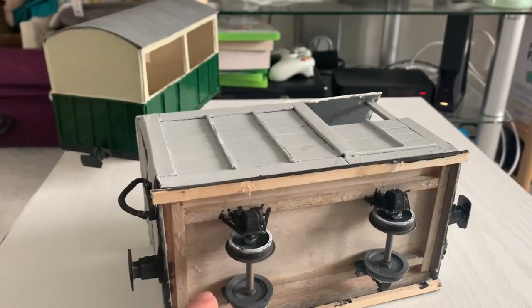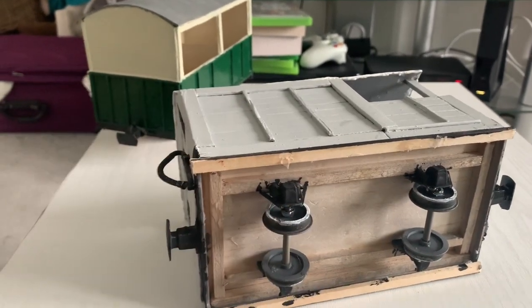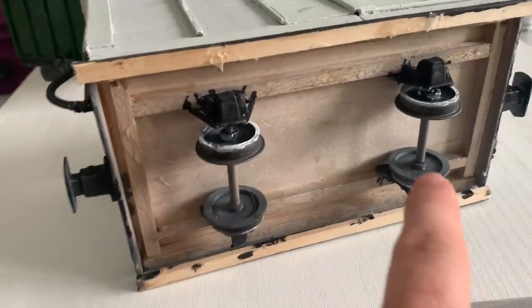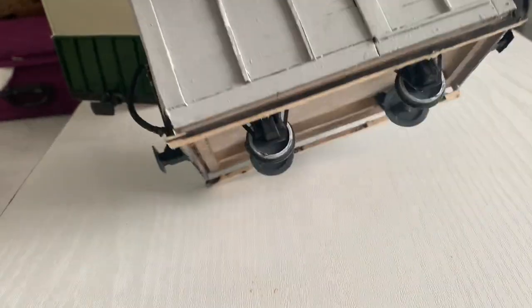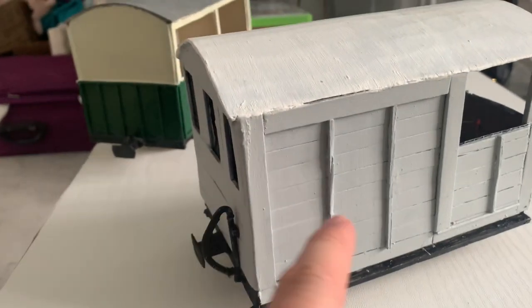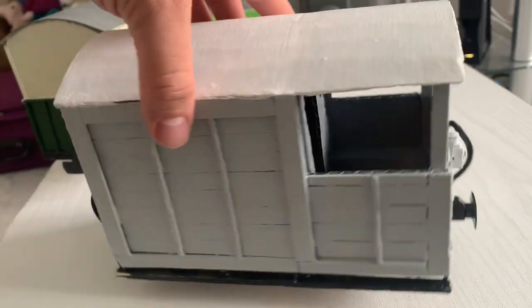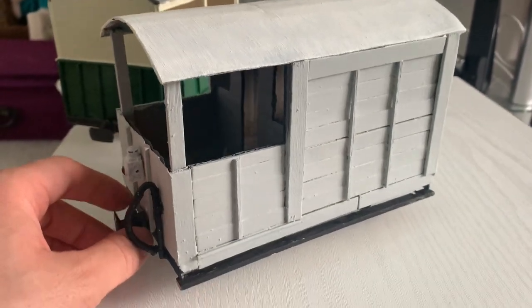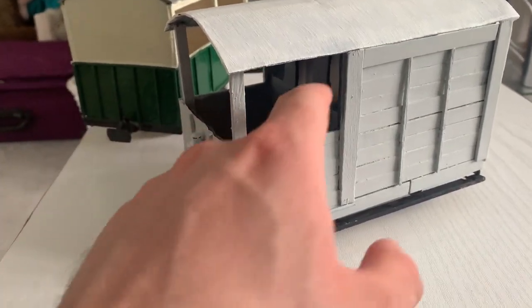There's pretty much no difference in how I did the base — a bit of balsa wood floor and balsa wood strips around it with the Binnie Engineering axle guards glued on, simple as that. You could make any piece of four-wheeled rolling stock using exactly the same measurements and the same process. For the body, I used cardboard again — it's effectively a cardboard box with sides cut out and the end cut out.